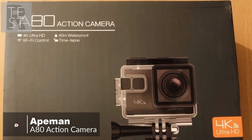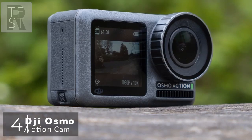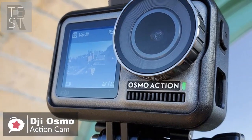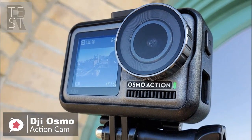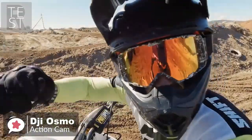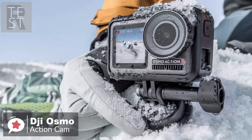At number four is the DJI Osmo Action cam digital camera. DJI may be best known for making camera drones and gimbals, but its latest gadget, the Osmo Action, is an action cam that pulls out all the stops to deliver everything you need to document your best action-packed life.